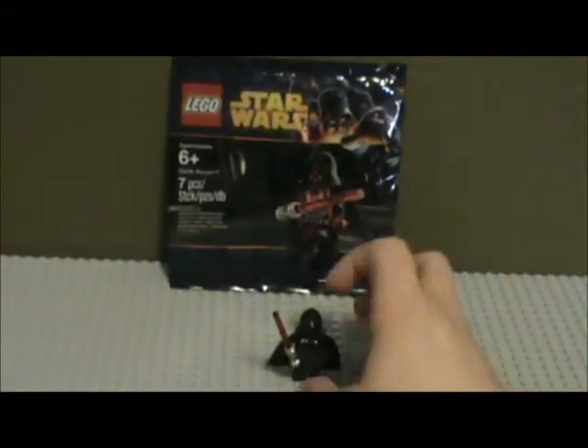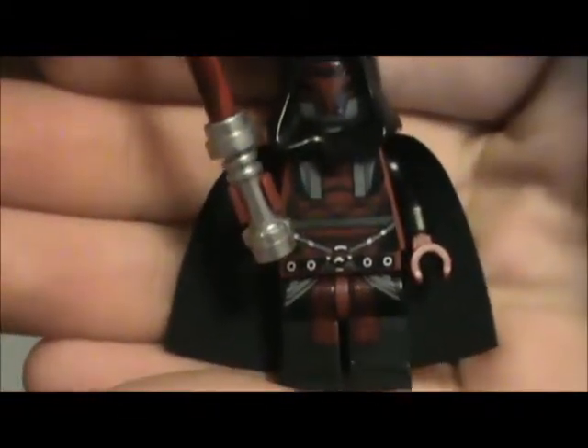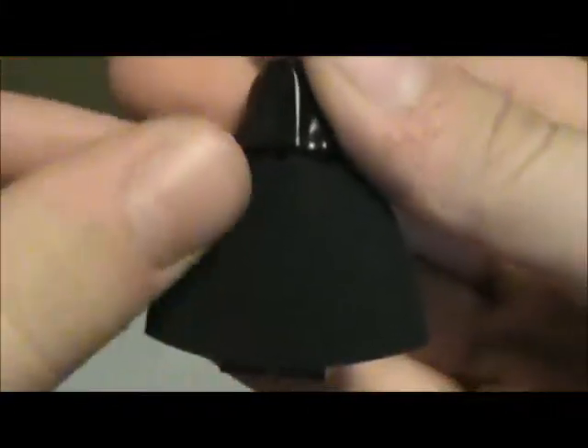It looks pretty simple, and now on to the actual figure. I'll just show you guys a quick 360. Nice black cape here, really good, and you've got to make sure not to cut it, but it does feel pretty nice. He does come with a black hood, which is pretty useful — you can use this for really any Jedi or Sith if you want.